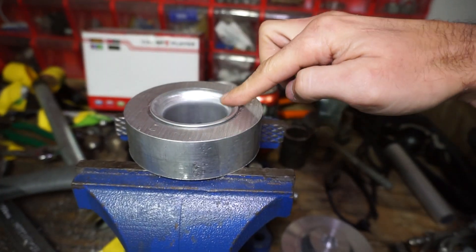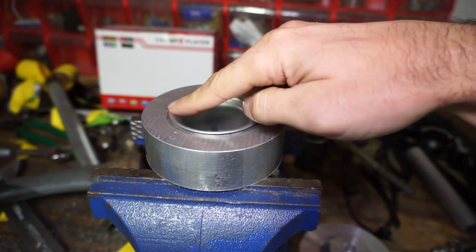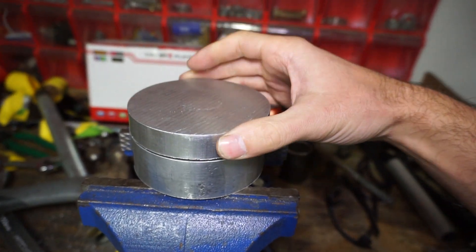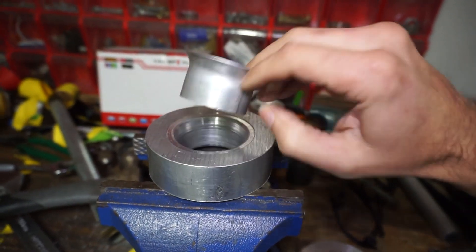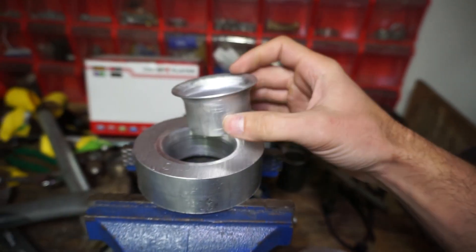I'll actually make one and show you how I did it. I put this piece on the lathe, heat it up with the torch, put some WD-40 on it, then put it in the press and smash it down. And this is the piece I got out of it, exactly like this. That works pretty good.